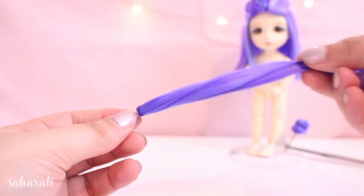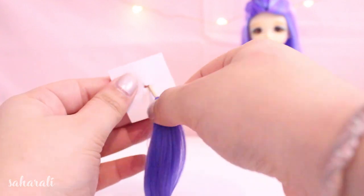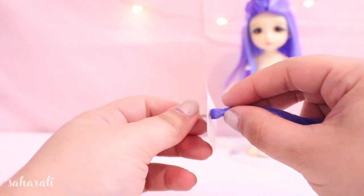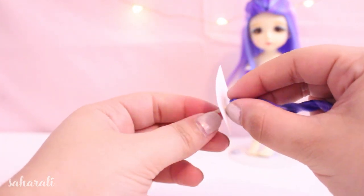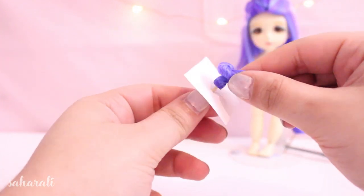Let's shift back to the buns. Push the pieces of toothpick through a piece of paper — it helped me keep the bun flat on the underside so it would lie flat against the wig. Then we're going to twist the bun into the desired shape. This can take a lot of time and a lot of tries before you get it looking nice — it definitely took me a while.